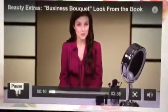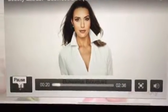Hey everyone! By now I'm sure your customers have started asking about new ways to wear some of their favorite colors for spring. Today I'm going to show you how to apply Business Bouquet from the spring look. Don't be fooled by the name — this look is extremely versatile and perfect for both work days and weekends.